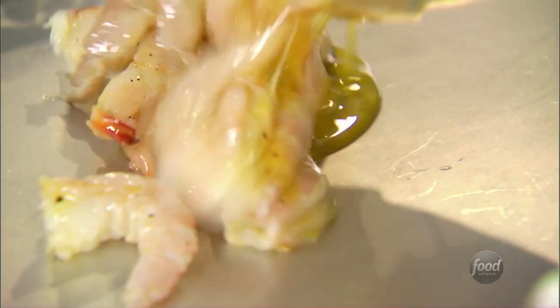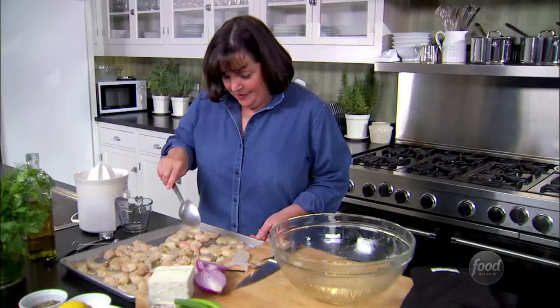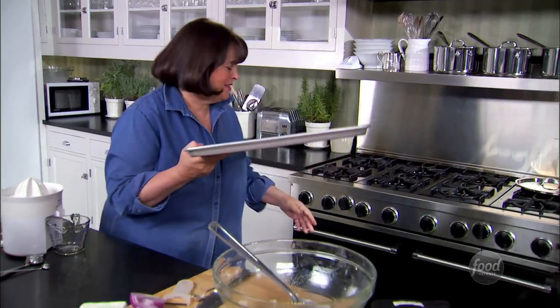That's two pounds of shrimp, about 32 shrimp. Into the oven at high temperature — 400 degrees for exactly six minutes — and they're going to be really delicious and succulent.